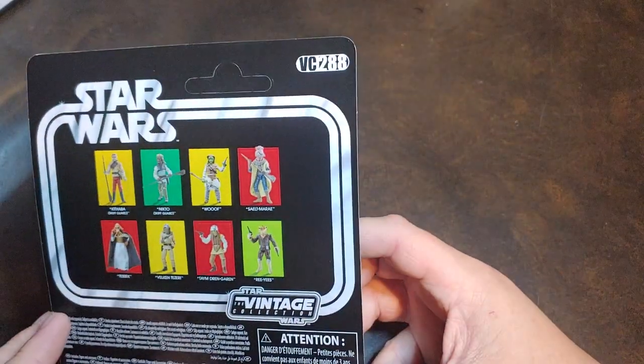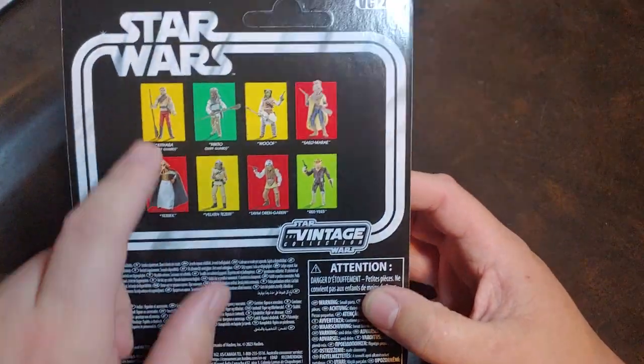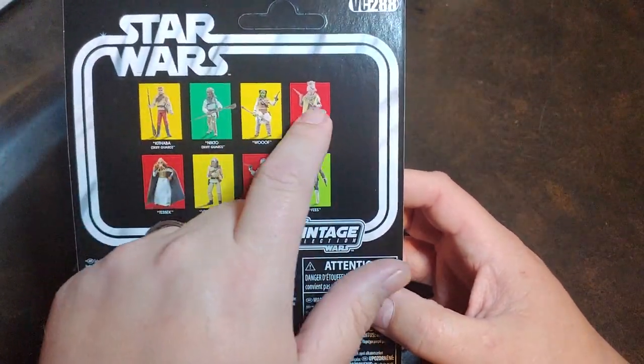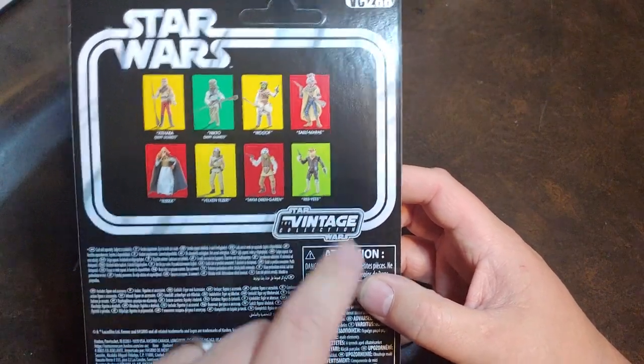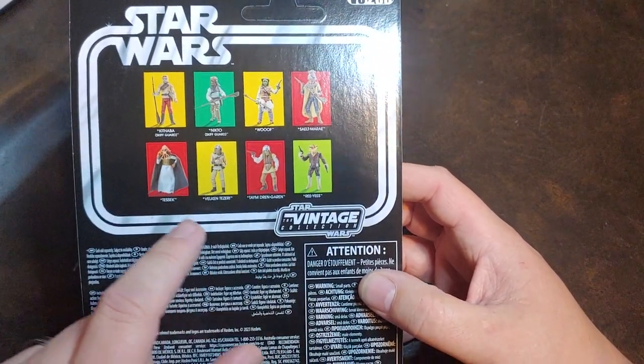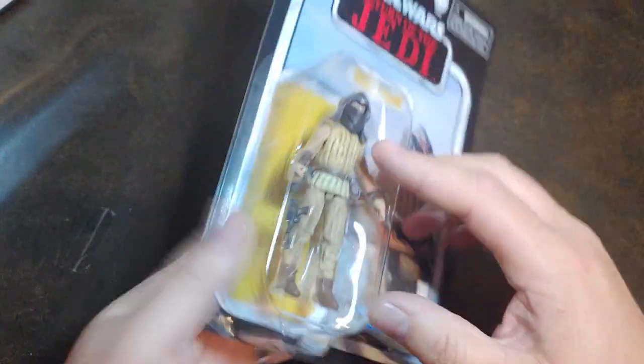He is VC-288. Get past the glare there. Back of the box does have a bunch of the reissue Jabba Goons, as well as the Denison 4-pack — with, as I said previously, some re-releases and Tessic being new to Vintage Collection.